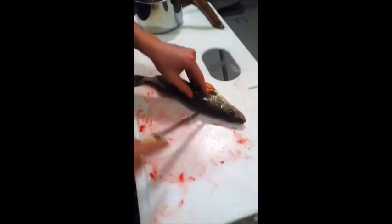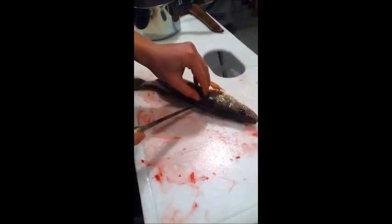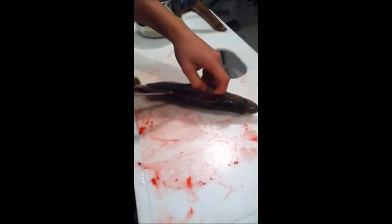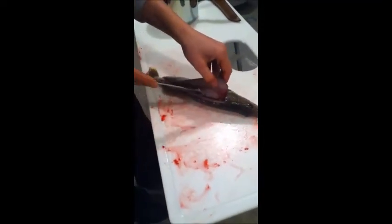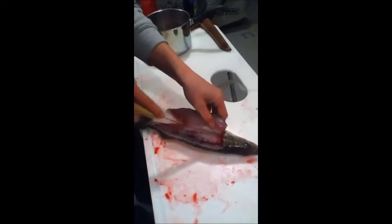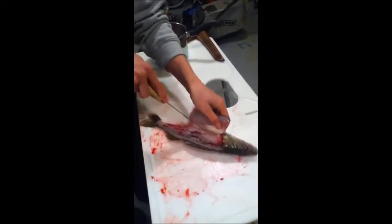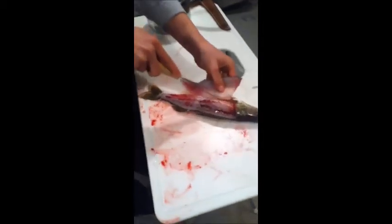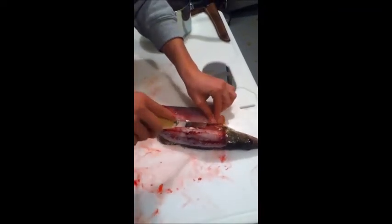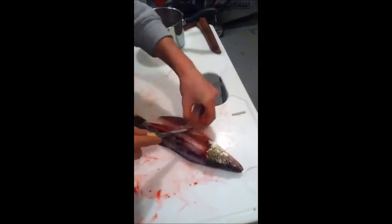Once you're done with that, start scraping. Just as you twisted it before, do that again — start scraping it off the rib cage. It should come off pretty easy. The rib cage goes down, so I'll angle the knife. And then you have your filet. Once you're done with that, simply cut the remaining piece off.